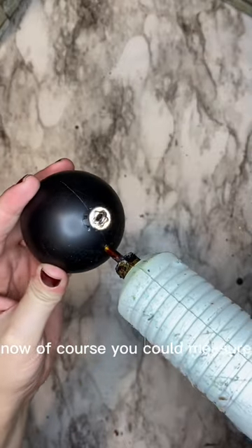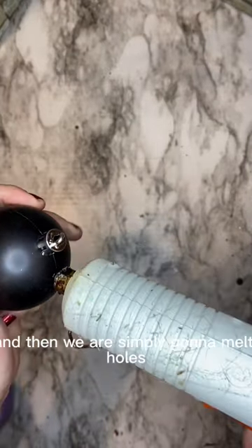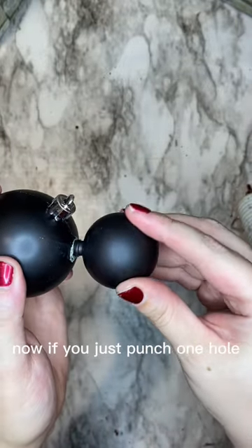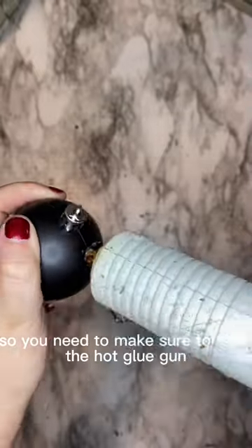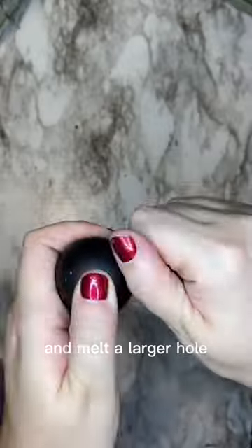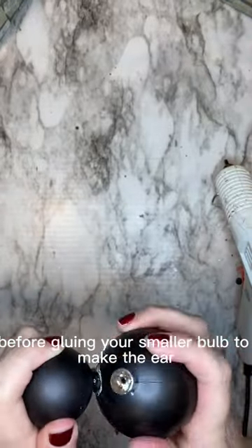You could measure, but I'm just using the seam as a guide, and then we're simply going to melt holes into the side of our ornament. If you just punch one hole it's going to be too small, so make sure to take the hot glue gun and melt a larger hole before gluing your smaller bulb to make the ear.